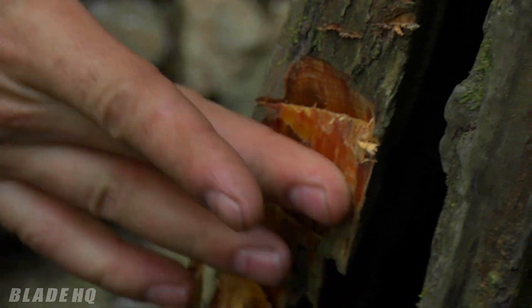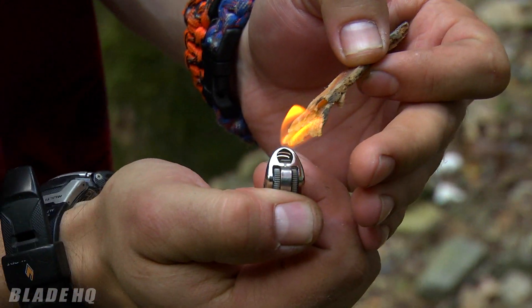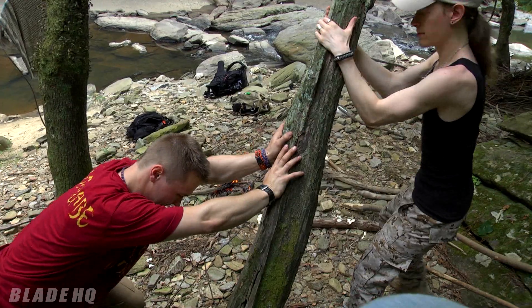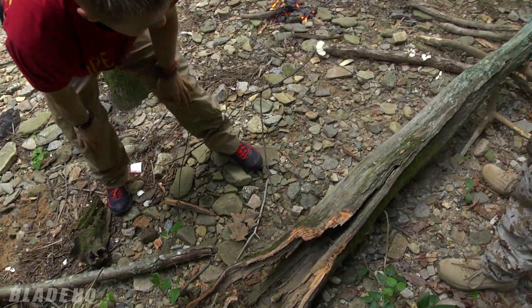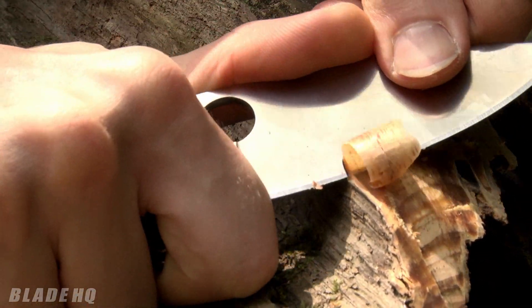This is really rich resin-fed wood. This thing will light up on fire like a torch — it's literally like a candle. If you find this, just take a piece and stick it in your bag, it's a really good thing to have. This will burn for a long, long time. You can light it, blow it out, and keep reusing it. This will last a really, really long time.